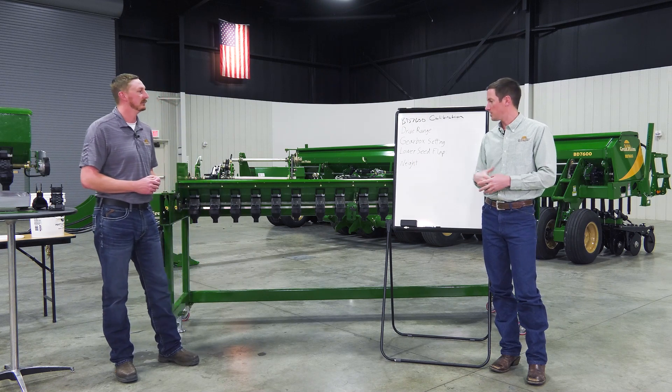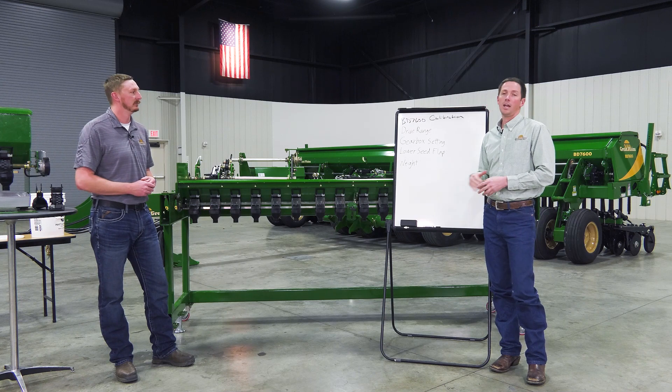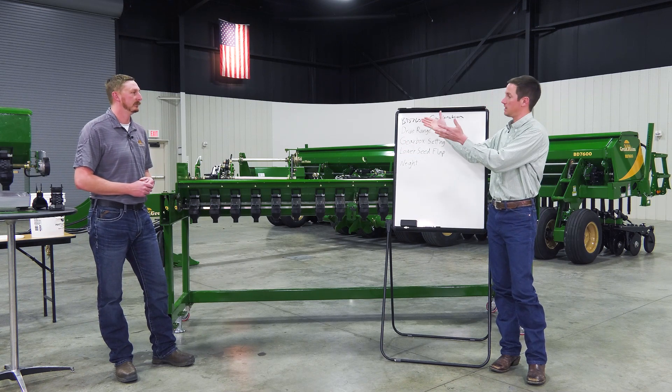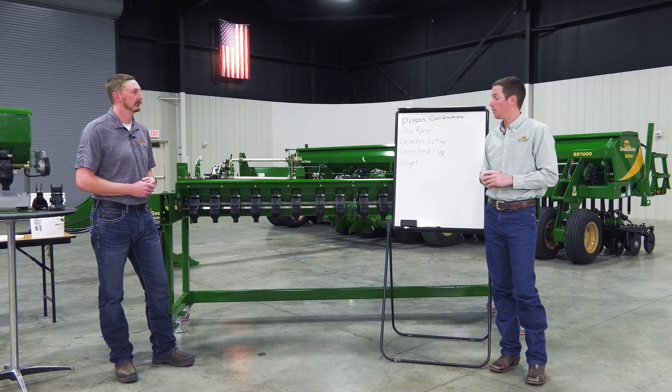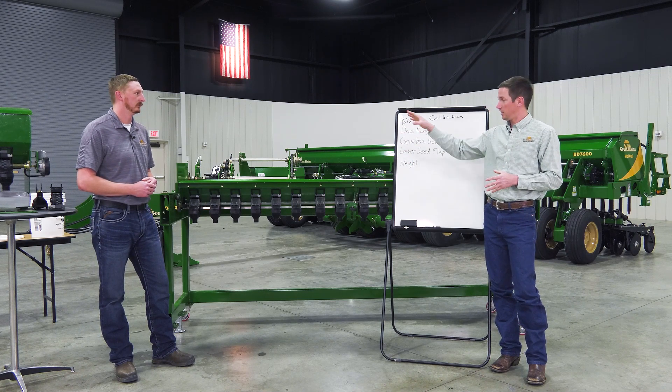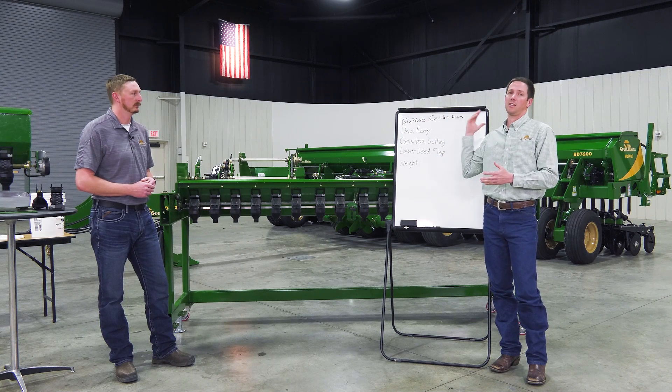Everything we're going to do in this video is going to be done on our trainer here. This trainer is exactly what you'd find on the box drill — the only thing that's missing is the actual box itself, so all the adjustments, features, the ground drive high and low gearbox — everything you'll find exactly on the drill behind us.